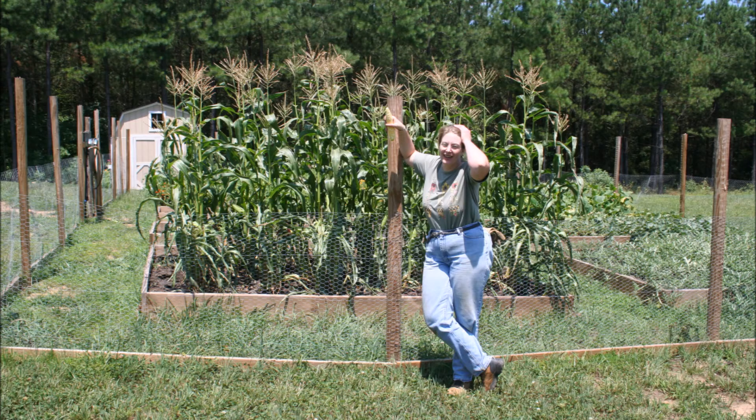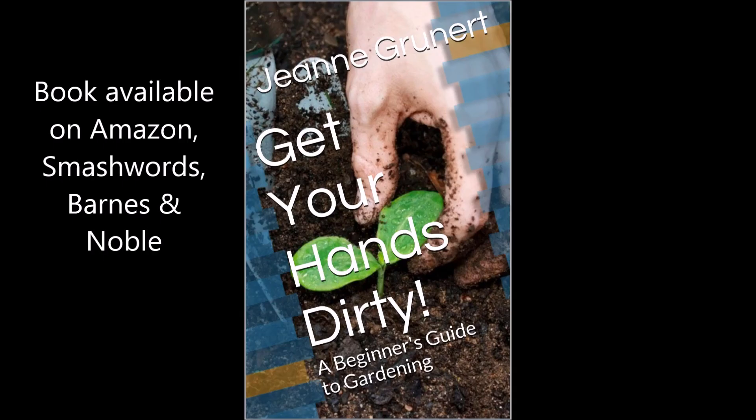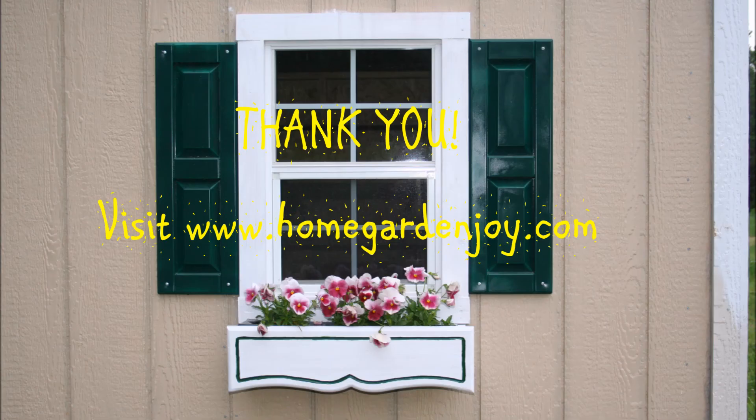I hope that you've enjoyed this brief presentation and introduction to my book. There I am waving to you from my garden. Plan and Build Your Raised Vegetable Garden is available as a paperback and an ebook on Amazon, Smashwords, and Barnes and Noble. My other book, Get Your Hands Dirty: A Beginner's Guide to Gardening, is also available where fine books are sold. Visit my website homegardenjoy.com for more great free gardening information. Thanks and make it a beautiful day.